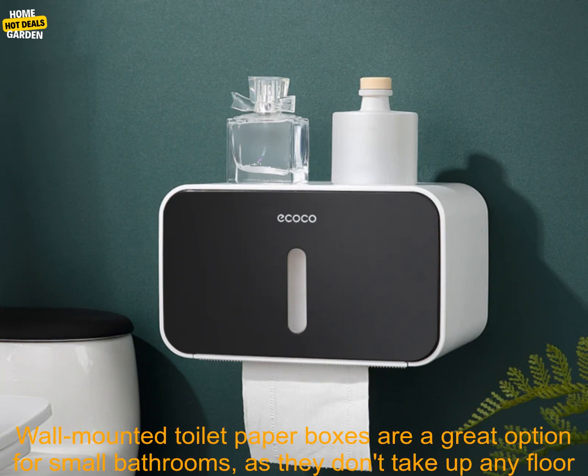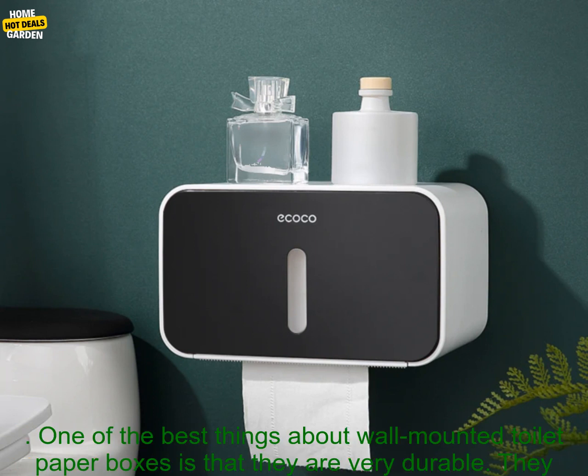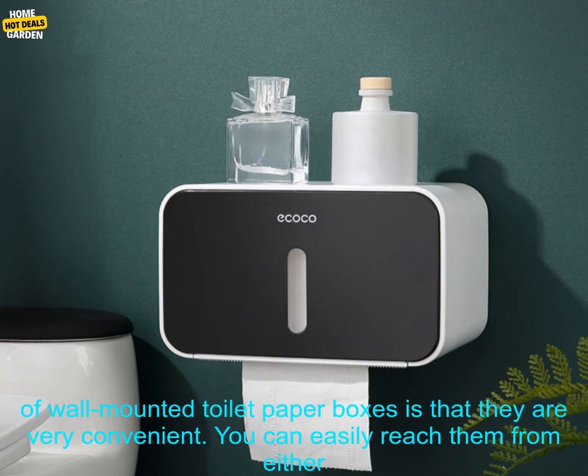Wall-mounted toilet paper boxes are a great option for small bathrooms, as they don't take up any floor space. They are also very easy to install, and most models come with all of the necessary hardware. One of the best things about wall-mounted toilet paper boxes is that they are very durable — made from strong materials that can withstand years of use. Additionally, they are usually waterproof, so you don't have to worry about them getting damaged by water or moisture.